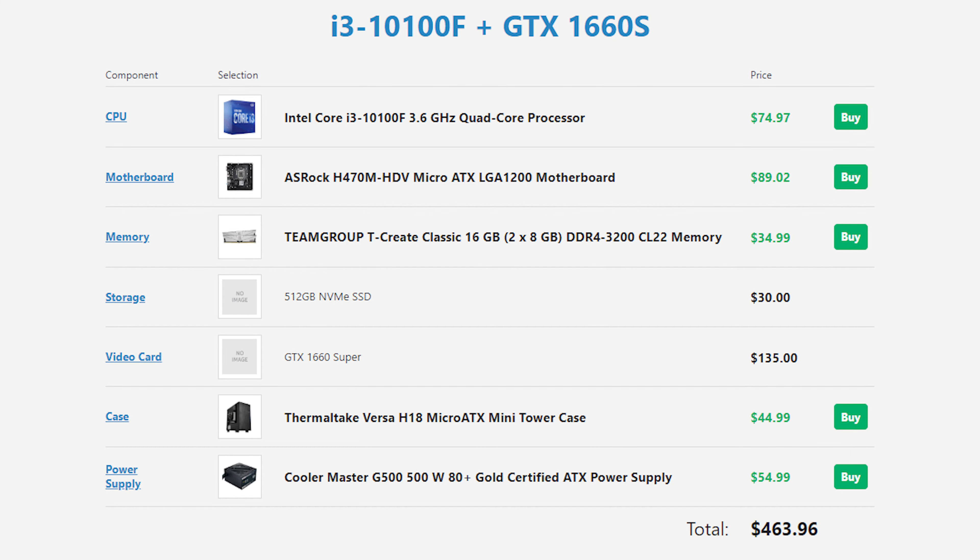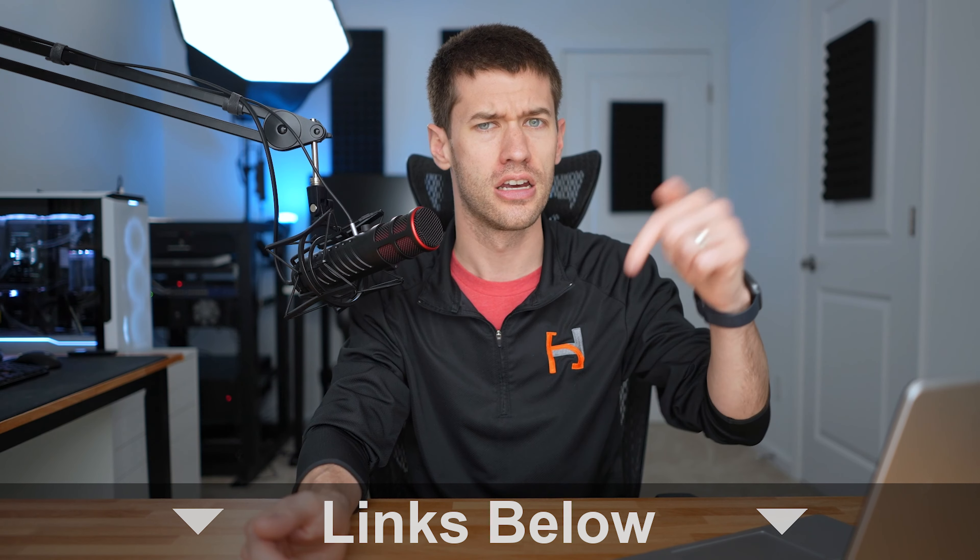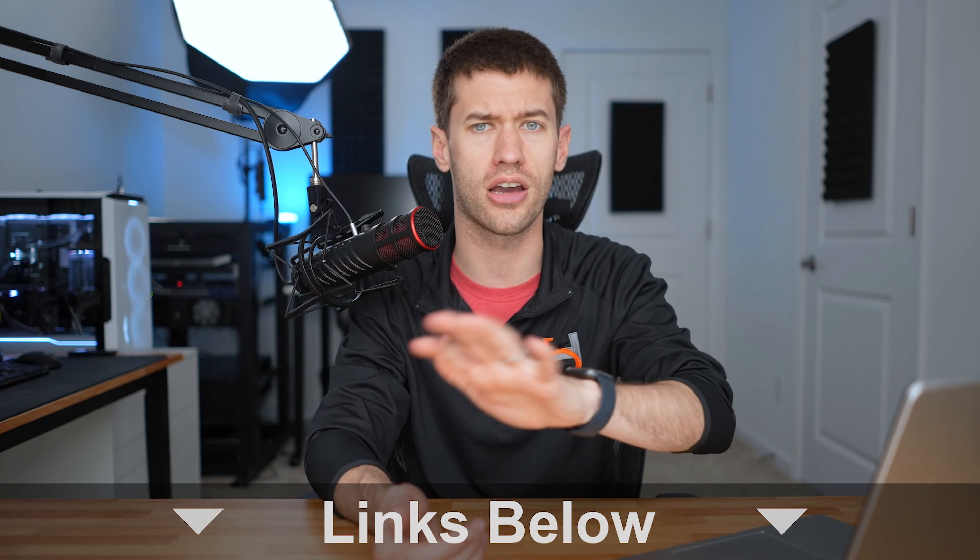One place on the used market where you won't do better is with storage and RAM. Brand new 16 gigs of DDR4 will cost you about $35, so RAM is very cheap. NVMe drives — at least the commodity class NVMe SSDs I'd recommend for a build like this — you can get 512 gigabytes for under $30 as well. I'll link components down below so you can check current pricing and availability.